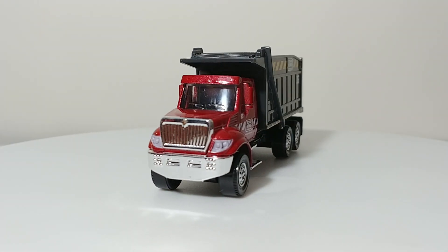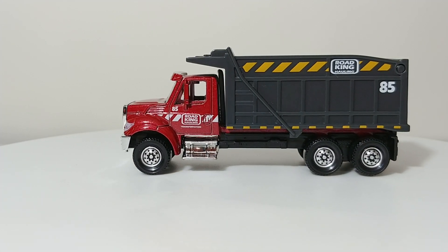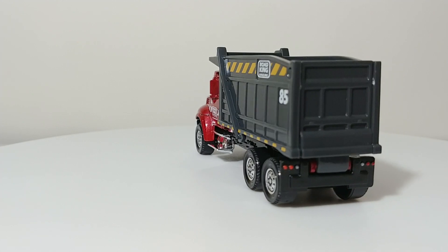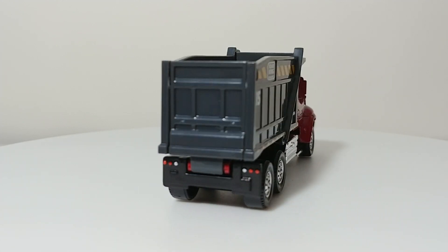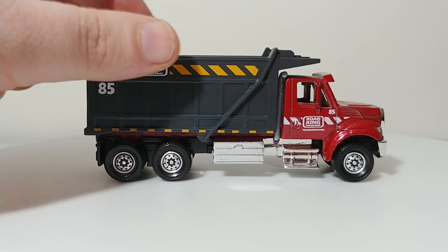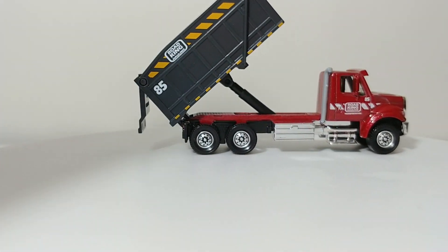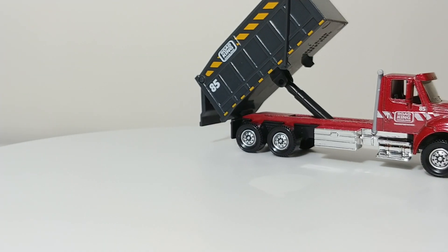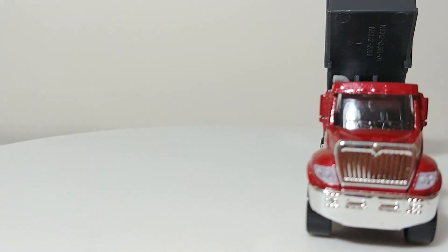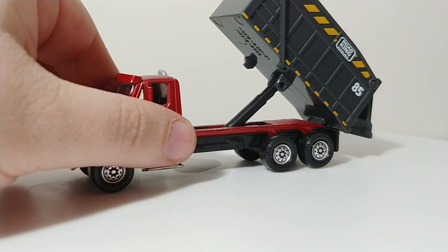Especially if you do some modification to it — the cab itself is pretty close, though the dump box is obviously a little larger. If you were to drill this out and do a cab and wheel swap, you could potentially have yourself a relatively decent-looking model with all the functions of a dump truck. For the collector on a budget, these Real Working Rigs are really great HO scale pieces.